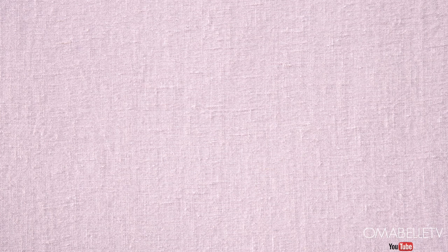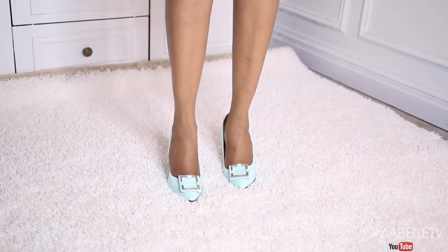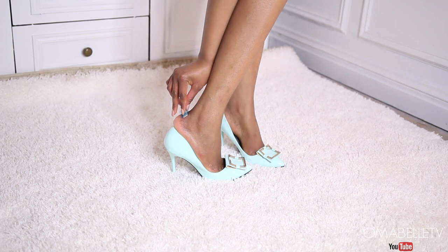My last and final hack is very important, especially if you have shoes that tend to hurt after a few minutes of wearing them. This happens mostly on the back of the feet and around the last toe. All you need to do is put a band-aid on those areas, and it will help prevent your skin from rubbing against the shoe.